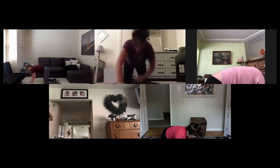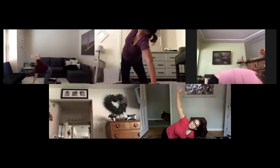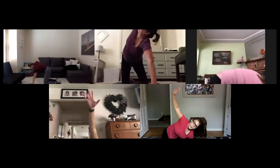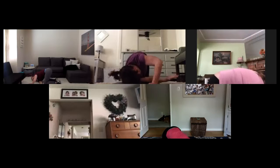Reset all fours. Left hand to center, right hand reach, reach, reach. Lower, thread. Inhale up, exhale thread. Press, press. Lower, lower. Three here — find it, take it, two. Down and press. Last one up — hold this in your thread. Shoulder down for three, two, one.